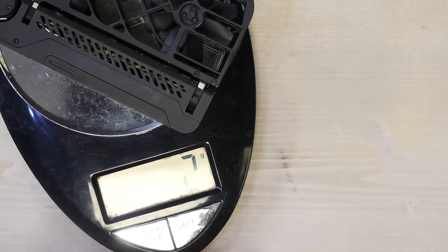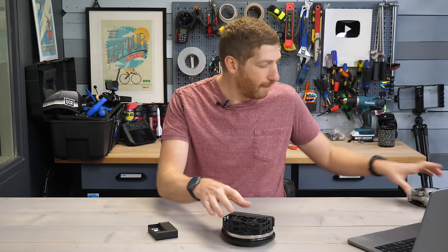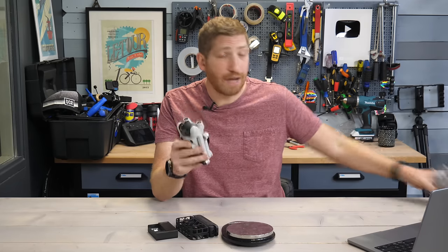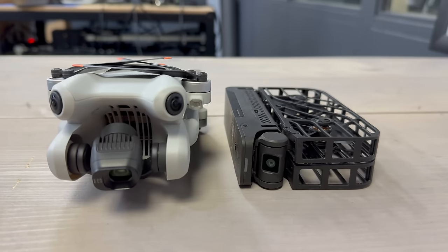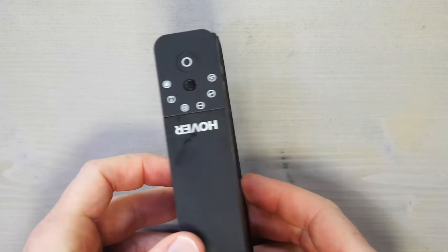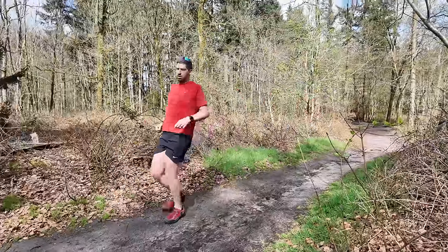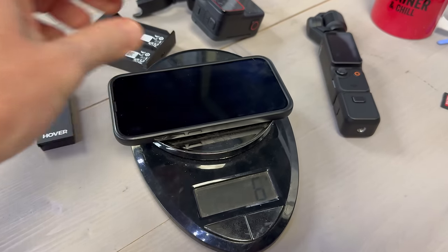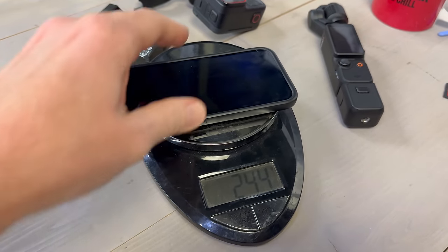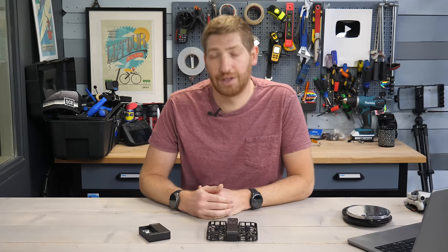Starting off with the weight: it's spec'd at 125 grams according to Hover, but I find it more like 128–129 grams. Keep in mind that's half the weight of something like the DJI Mini 3 or Mini 4, which is 249 or basically 250 grams. It literally fits in my running shorts pockets. My iPhone weighs 240 grams and a GoPro weighs about 160 grams, so this is the lightest thing I can put in my pocket.